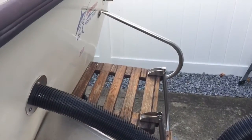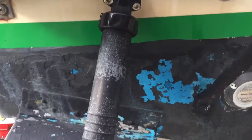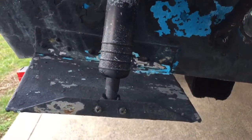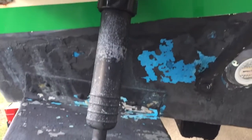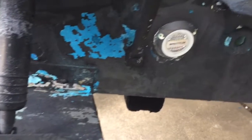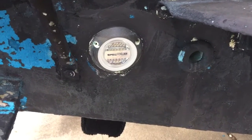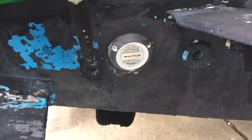Boat comes with dual ladders in the back along with the Armstrong bracket, full closed transom. Got the Bennett actuators right here — these are new, put in this year for the electronic indicator. The tabs are actually the same size with the kit; I never swapped them out but I do include the other trim tabs as well. Got the spectrum underwater lights which really light up the water at night and they change multiple colors.